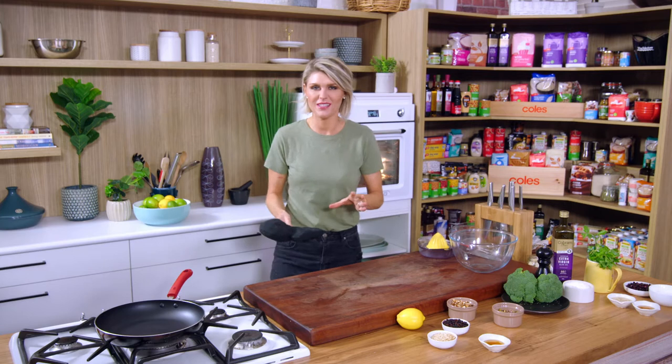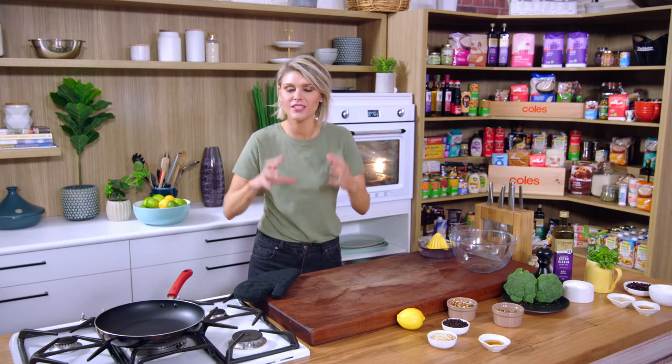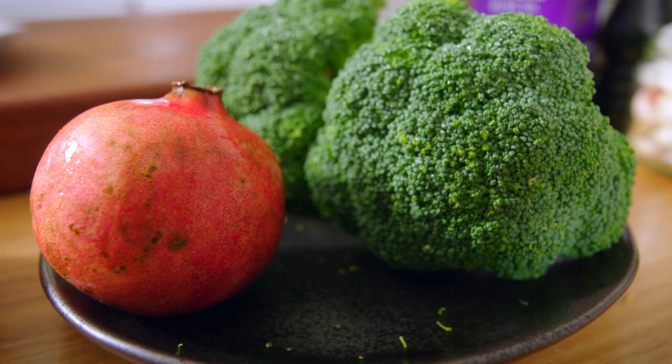The oven is at 170 degrees. This is going to need four hours to get beautifully soft and tender. The lamb's had its four hours in the oven and it is smelling absolutely delicious. I've just taken the tin foil off, turned the oven up, and popped it back in for another 25 to 30 minutes just to crisp up the outside of that lamb. In that time the lamb's finishing off, we can make our broccoli tabbouleh.